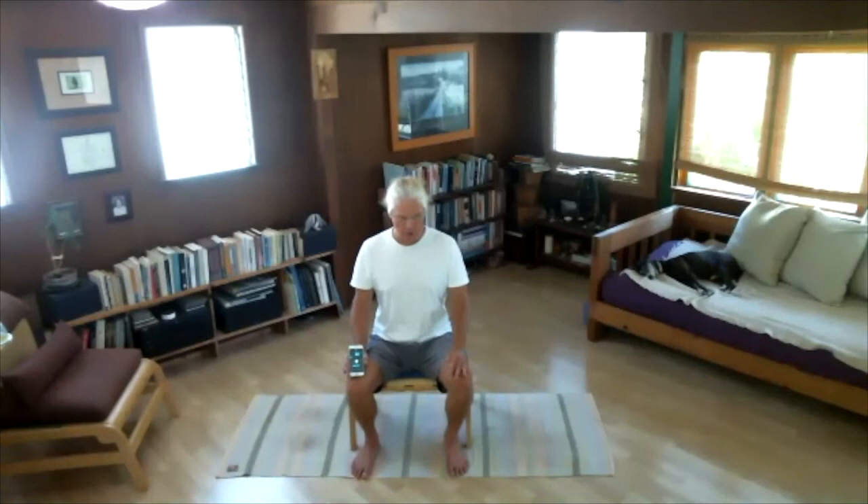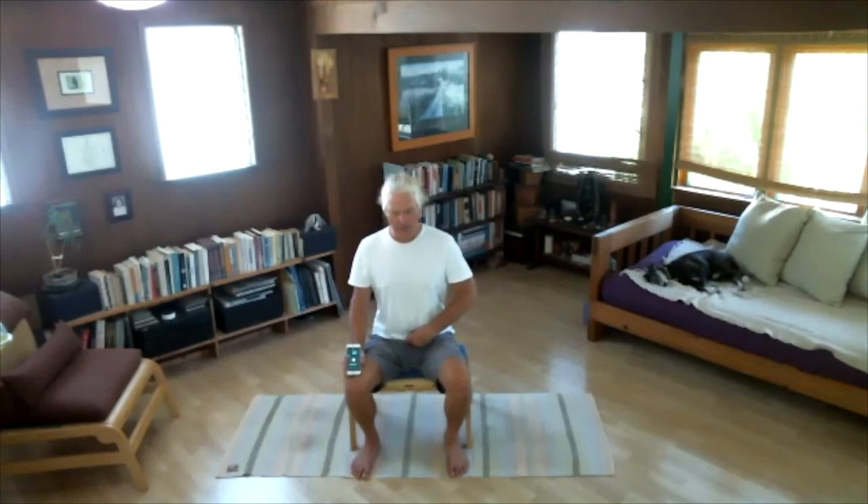Exhale: one through ten. Wait for seven — keep your belly pulled in and up. Inhale: one, two — relax your belly — three, four, five, six, seven, eight, nine, ten. Exhale: one through ten. Inhale: one through ten. Exhale: one, two, three — pull in your belly — four, five, six, in and up, seven, eight, nine, ten. Keep it in for seven. Inhale: one through ten. Listen carefully — exhale: one, two, three, four, five, six, seven — pull your belly — eight, nine, ten. Wait for ten seconds.